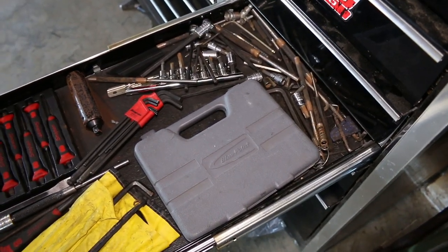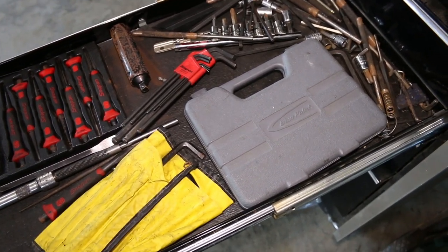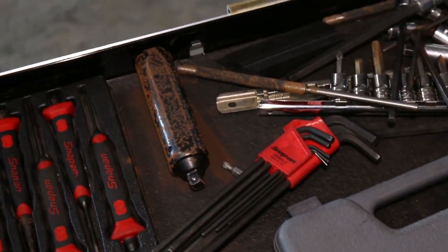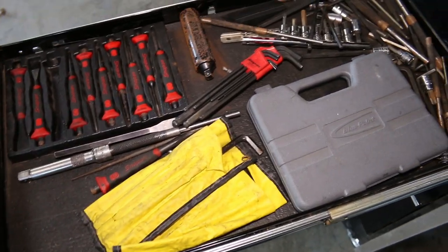In here I keep my punches, my Allen wrenches, my chisels, my bits, and my impact driver — which apparently is rusty. That's annoying, I'll have to clean that. But that's what I keep in here.